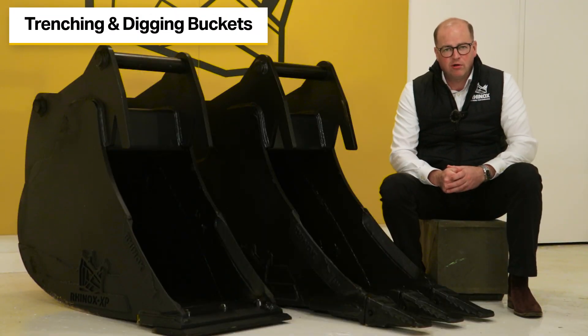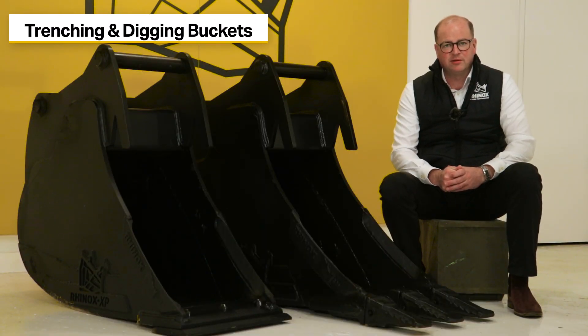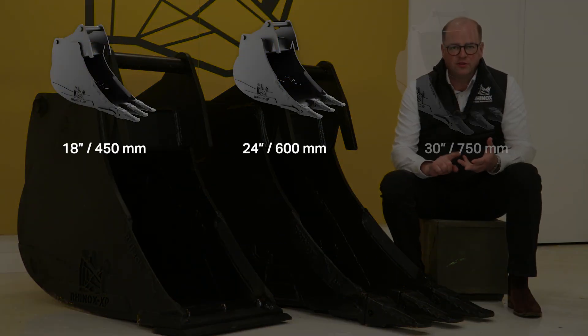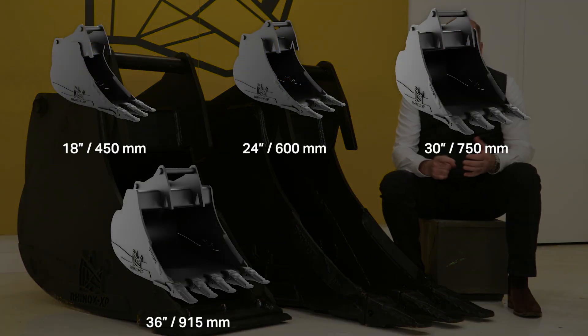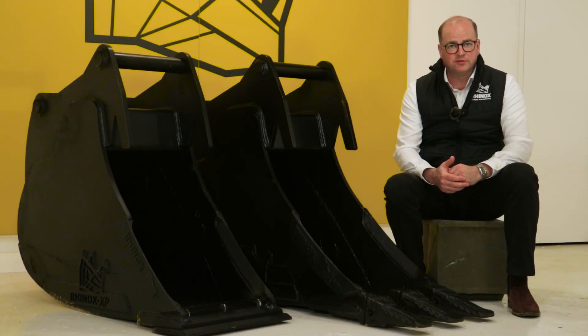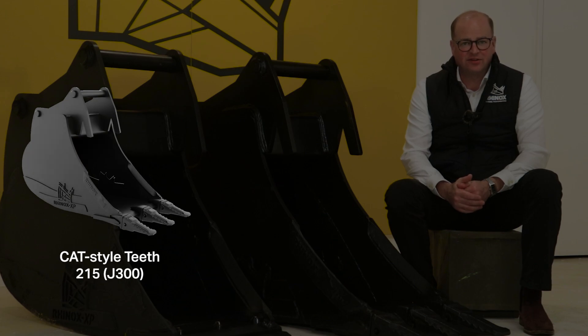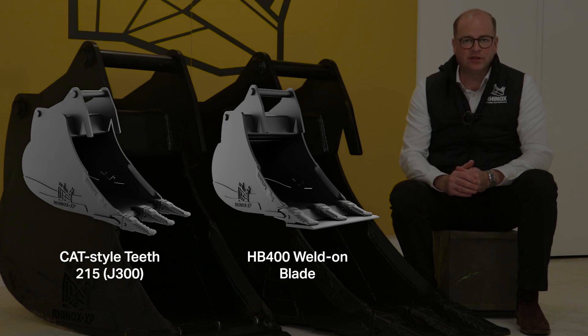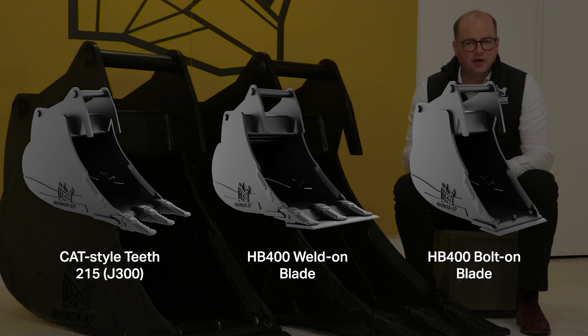First off, we'll go over the S60 trenching and digging buckets. They're available in 18 inch, 24 inch, 30 inch, 36 inch, and 48 inch. We have various toothed and bladed options available. The S60 Cat-style tips use a Cat-style 215 or J300. The weld-on blade to the Cat-style tips is HB400 in strength, and the bolt-on blade version also uses an HB400 strength blade.